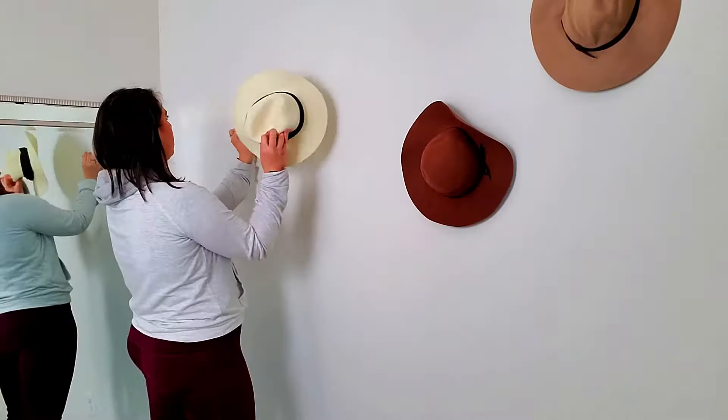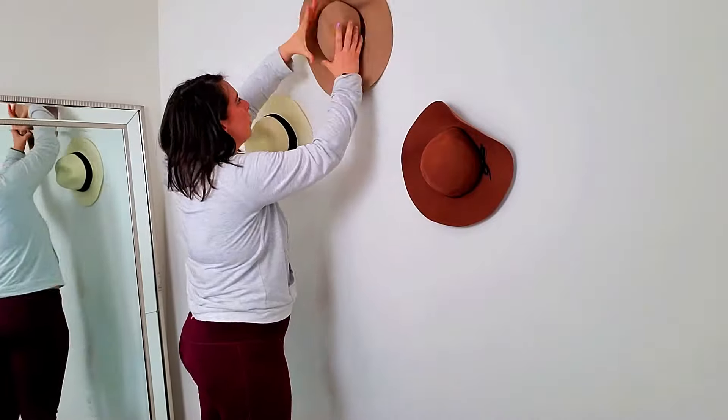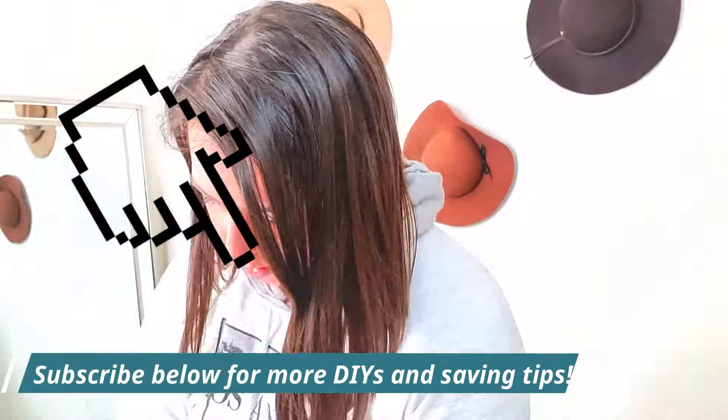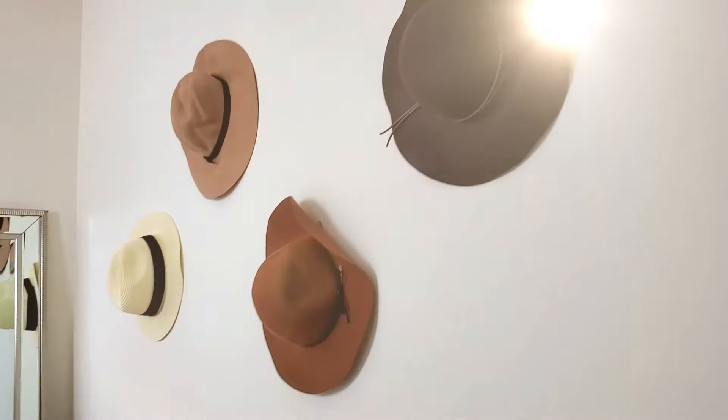I used the hat to figure out the placement since the hat is larger than the hook, of course. You can do it horizontal or just vertical to keep it even simpler. And if you mess up, you can move it around with no problem.